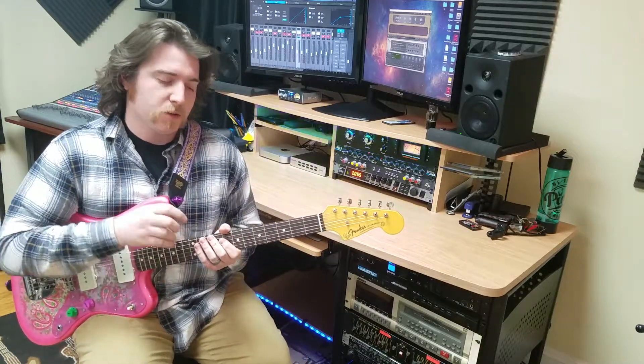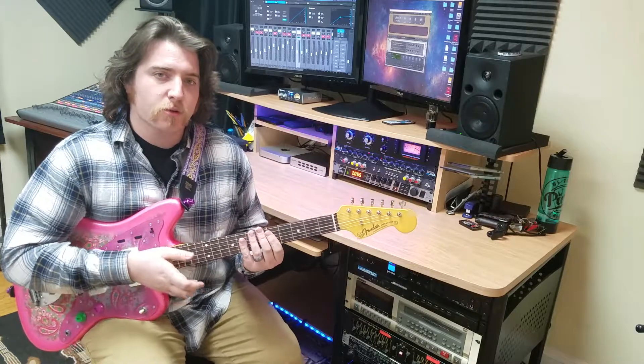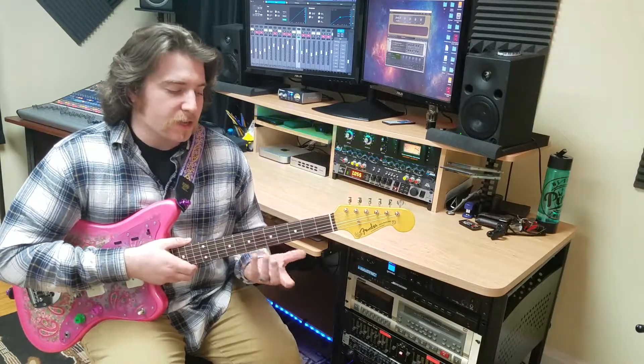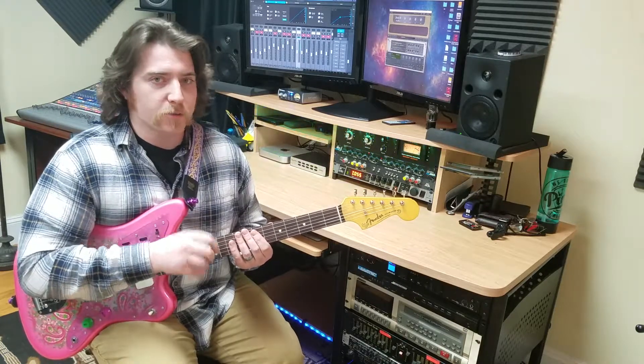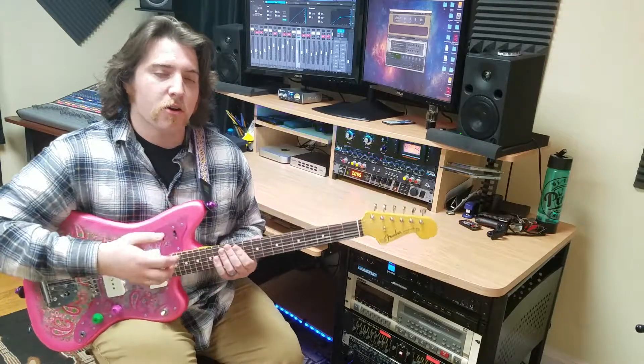Tip number three is going to be: give yourself some goals to work with. It's always great to have some goals with an instrument, so you want to have some short-term and some long-term goals. A good short-term goal is to maybe master the pentatonic scale — say, A minor pentatonic, because we're only dealing with natural notes, no sharps and no flats. A good long-term goal would be to take that pentatonic scale, learn it in every position, and know what notes you're playing.